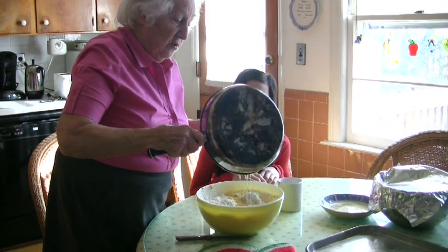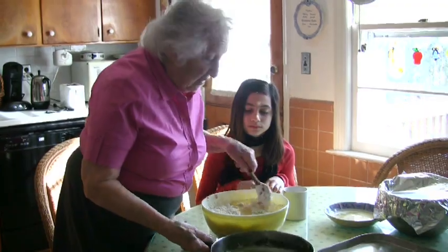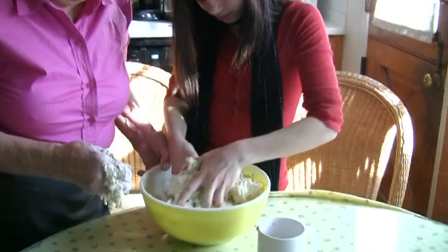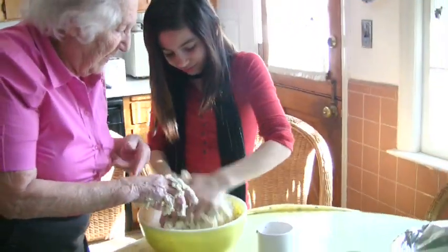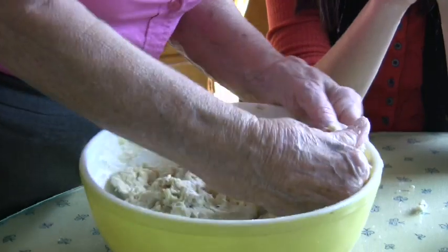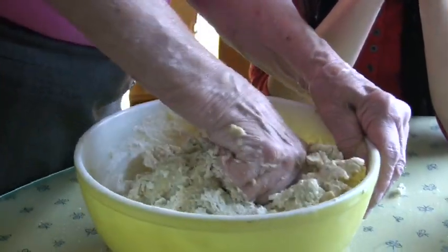This is all there is to it — nothing to it — but you must knead it and that's what we're going to do. Now see how it's all sticking all over my hands and everything. This is the hardest part, and then it rises.